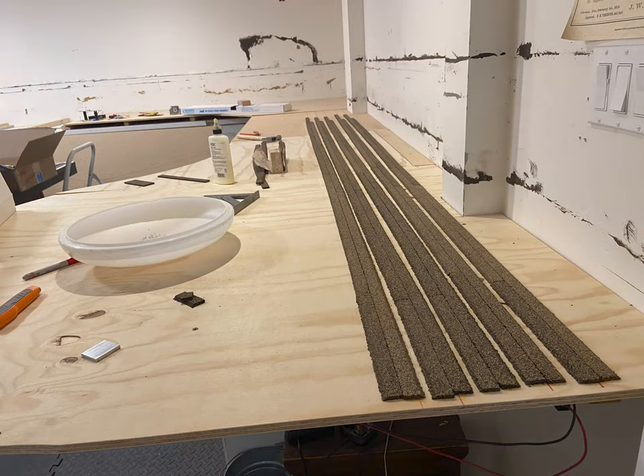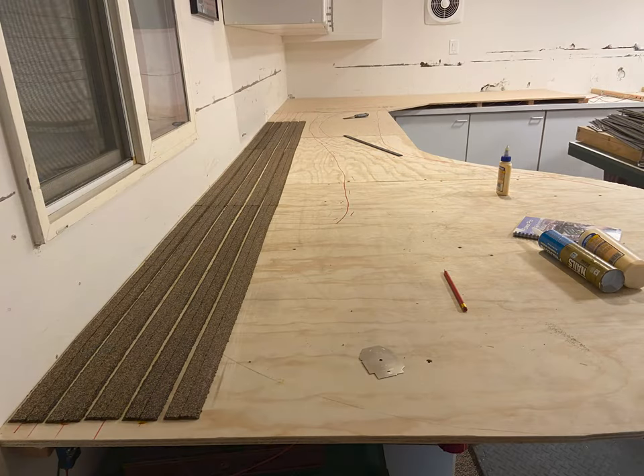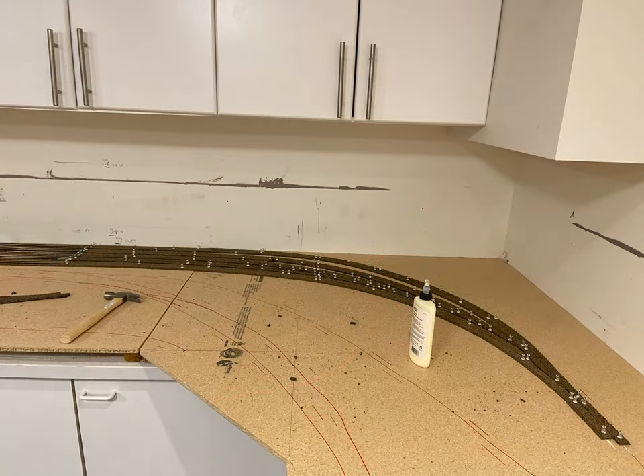Here I am starting to lay the cork roadbed for the staging yards. Here is the Stockton staging, and over here is the Merced staging. And here is the datum point for the DCC bus wires that I then laid afterwards, going through the pigeon holes in the supports.